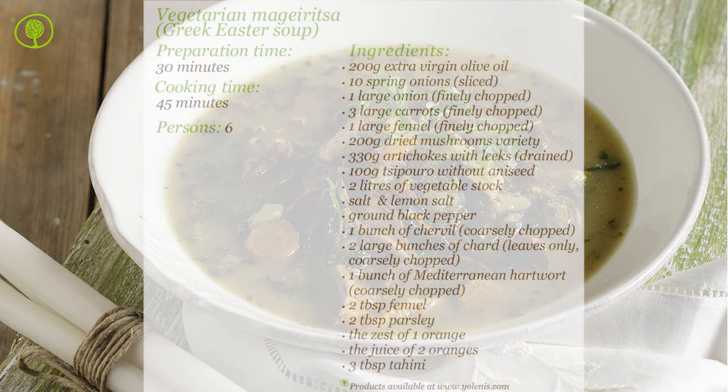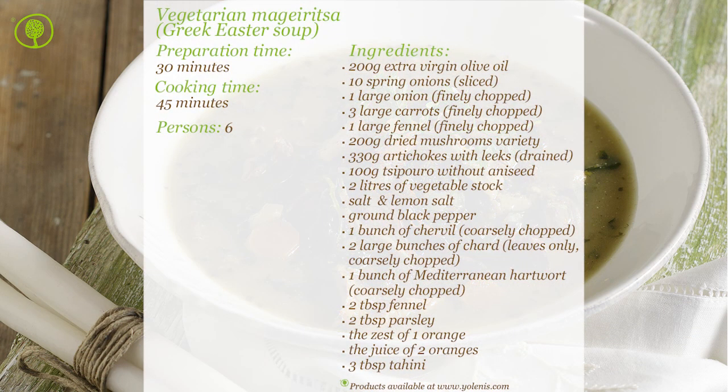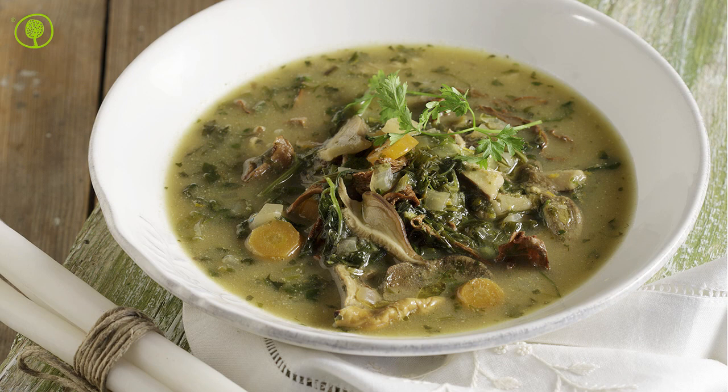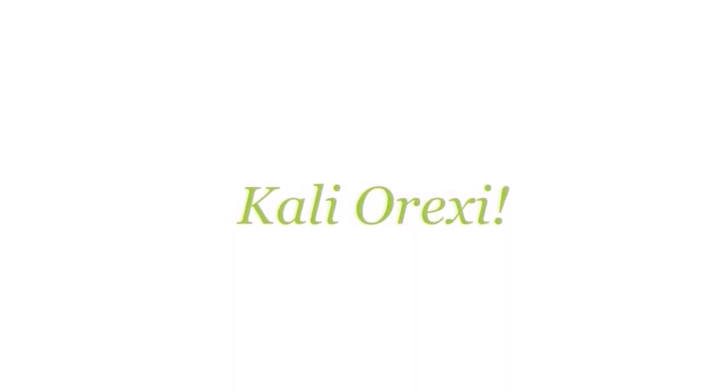You can find products and utensils on our site www.yolenis.com. Kali Orexi!